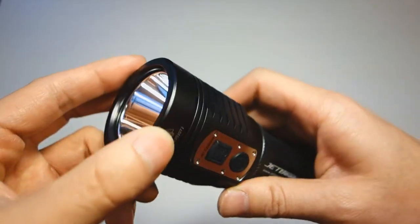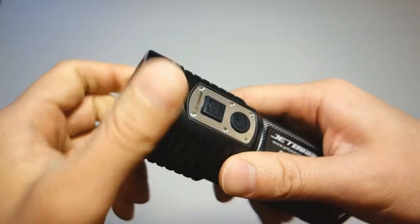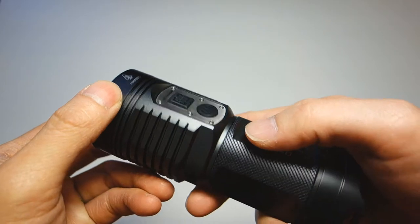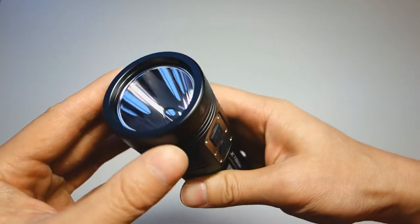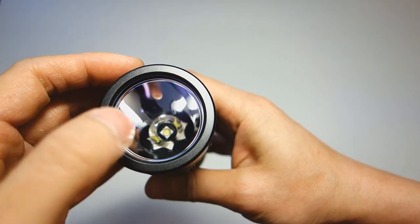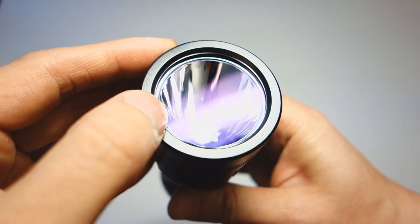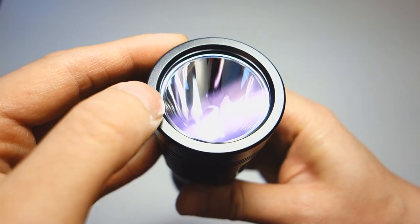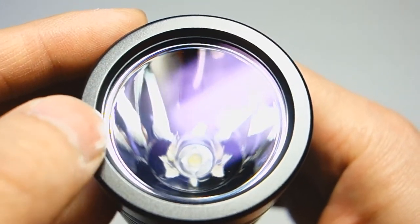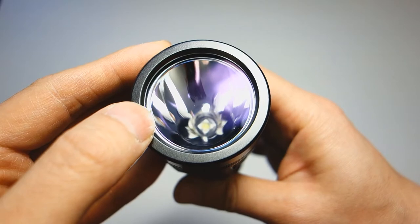At the tip of the light is a bezel that looks like it could be removed, but on this sample it appears to be glued down. When I mention a removable bezel, it's typically about accessing the reflector and the LED for those inclined to mod the light. The lens is made from ultra-clear mineral glass with double-sided AR coating, and inside you can see the ultra-smooth reflector with the claimed crystal coating technology enabling a 390-meter beam throw.